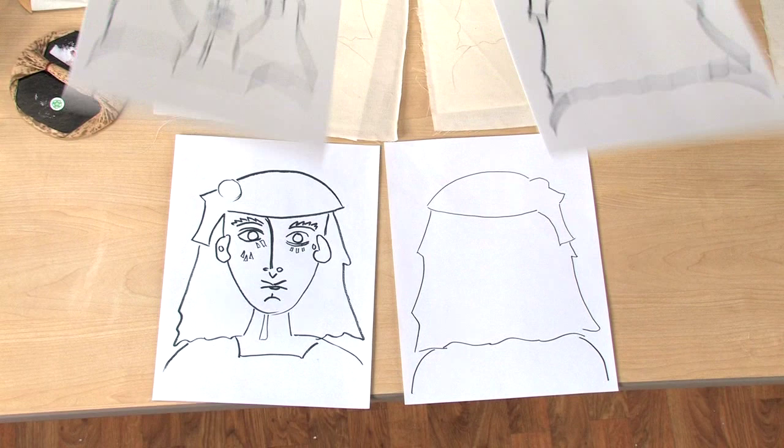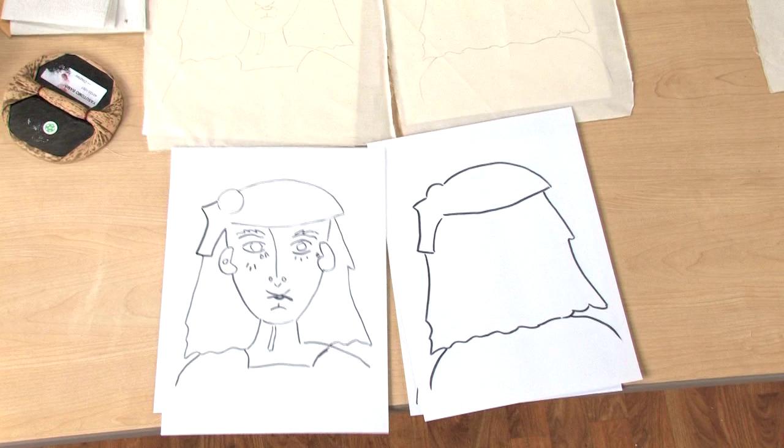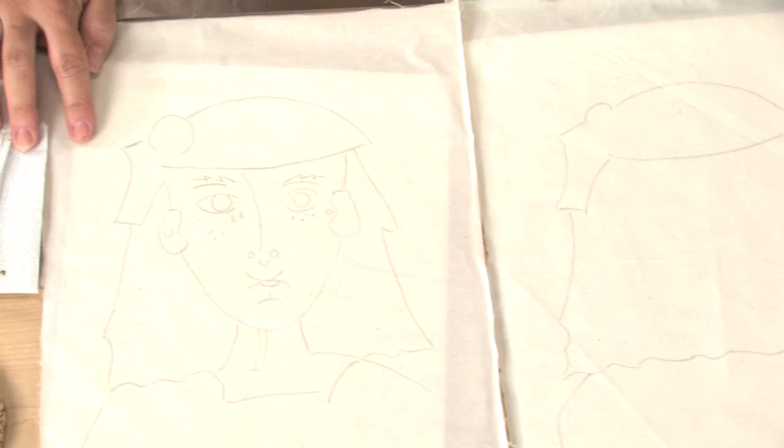Next, trace each drawing onto a 9 by 12 piece of scratch foam with black marker. You'll also trace the images lightly with a pencil onto muslin.